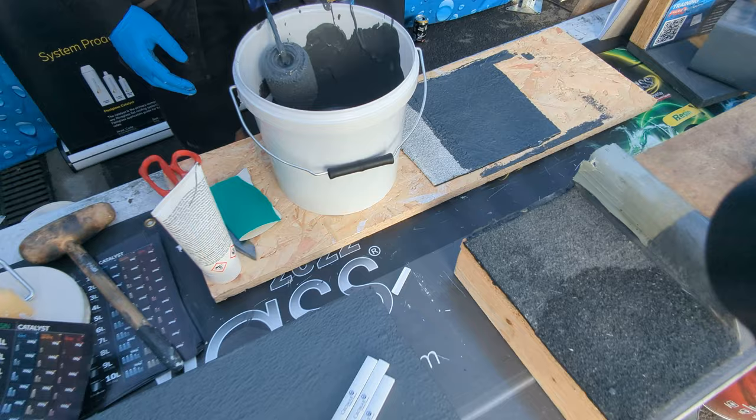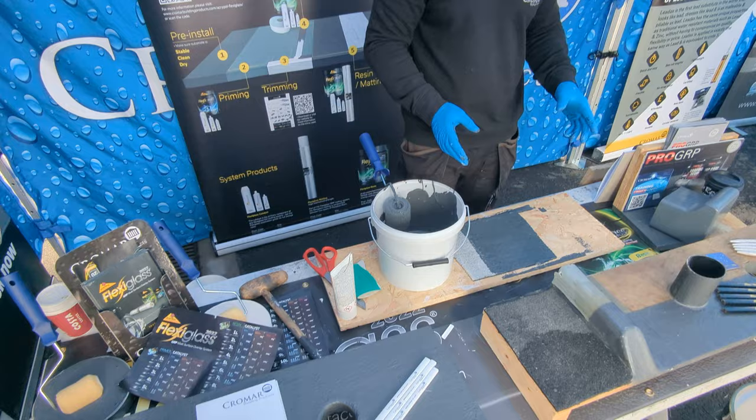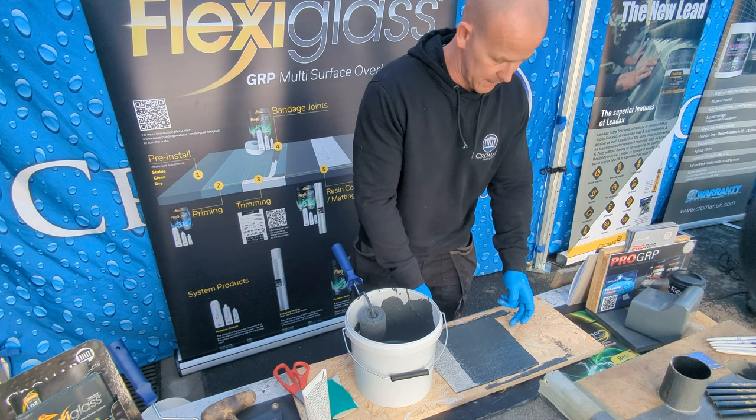Leave that to go off. By the time you clean up and pack your van, it'll have gone off. Then walk the whole area of the roof, double check everything, make sure there are no pinholes or areas that need attention — if there are, you can just fix them there and then. And that's pretty much it.